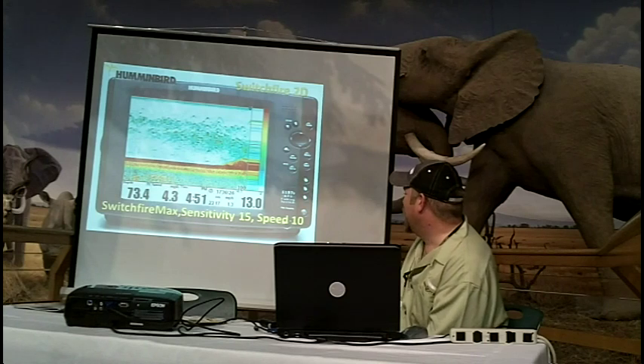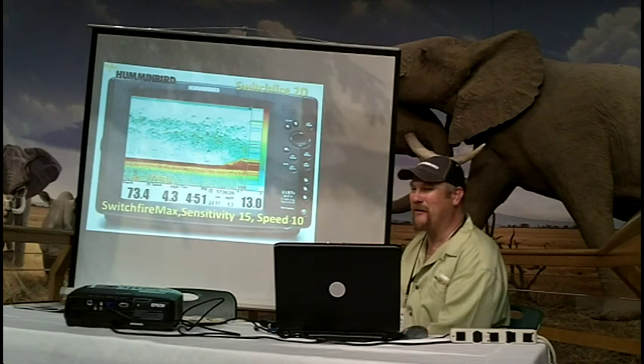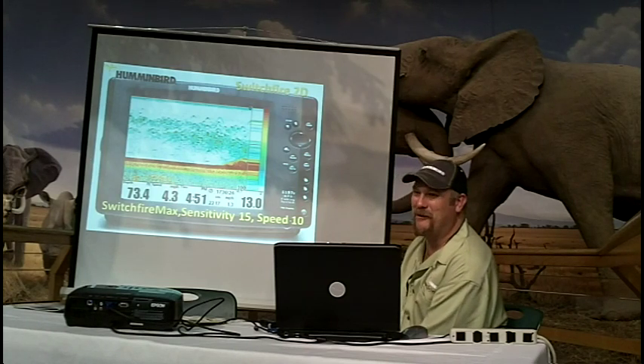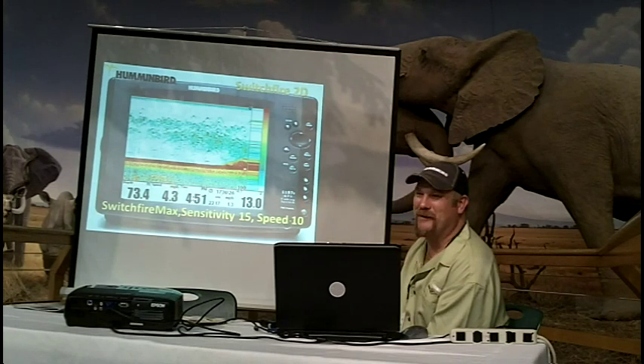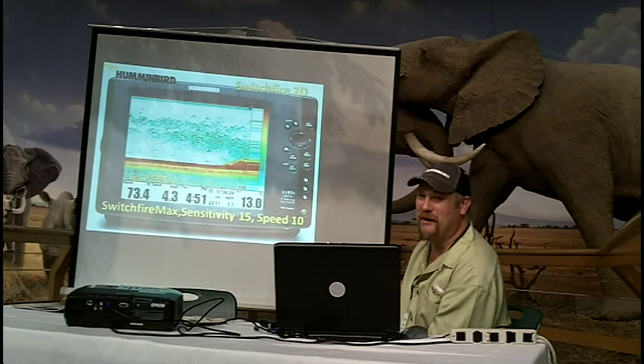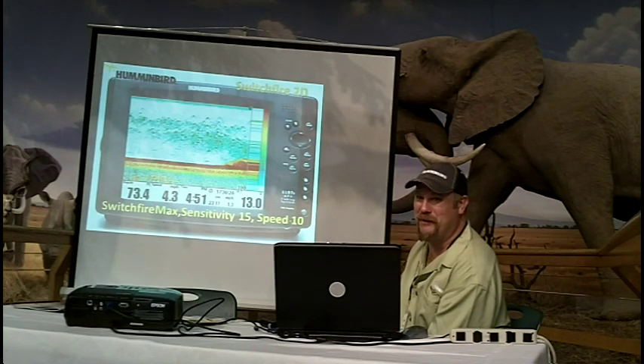This is showing chart speed cranked up to the maximum. Look at how those returns are stretched out here versus those crisp marks. It's not necessarily bad — it may make it easier to recognize fish because you've got larger marks. The sensitivity was cranked up to 15 to show more fish and more clutter. Use the sensitivity control to get the data that you need to be successful.